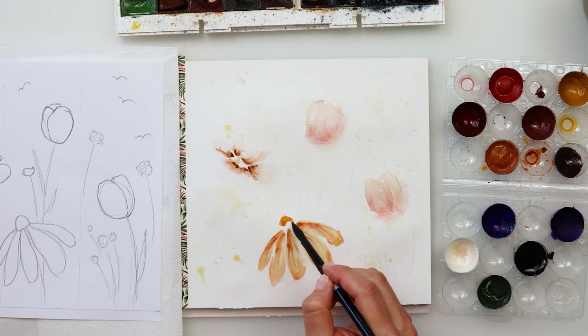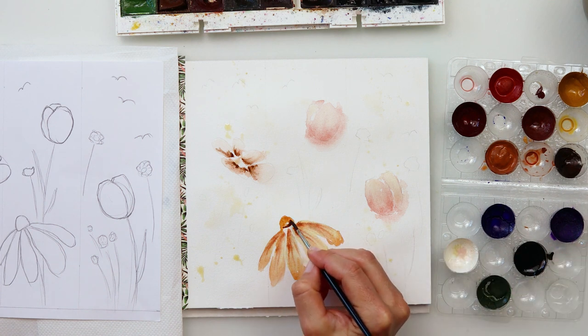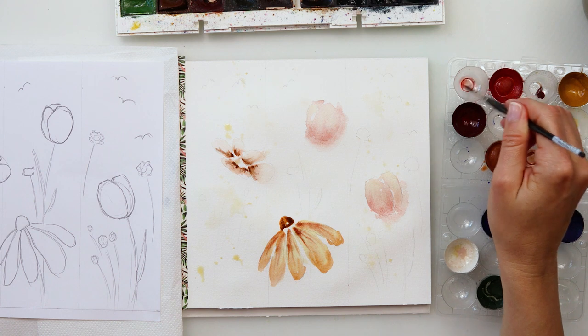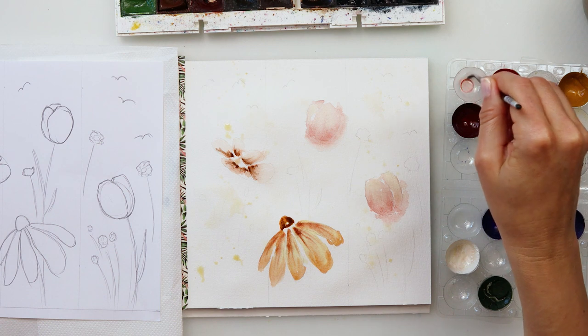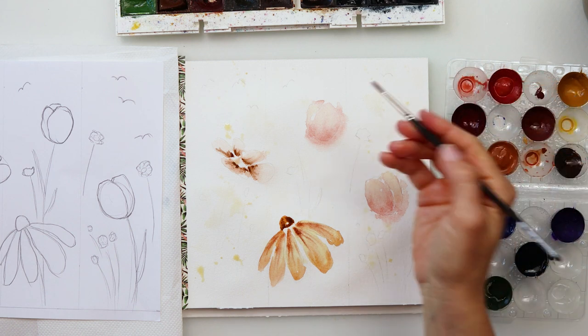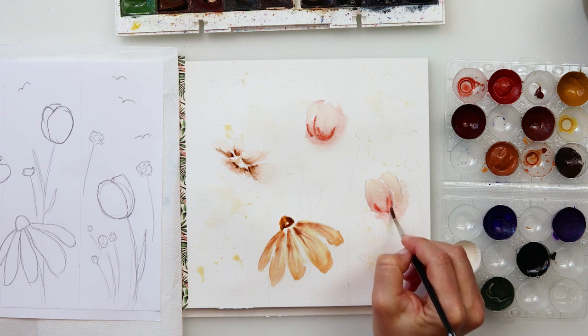I moved on to painting the center of the flowers. Since the flower is facing upwards, the center goes upwards too. I painted it in a lighter brown color, then added a darker color to the lower part of that center, trying to avoid touching the petals. I want that white space between the petals and the center because I believe it makes the flower look lightened and nicer. If you want the center to touch the petals, go ahead — the paint will slightly bleed into the petals if they're still wet, and that also looks very nice.